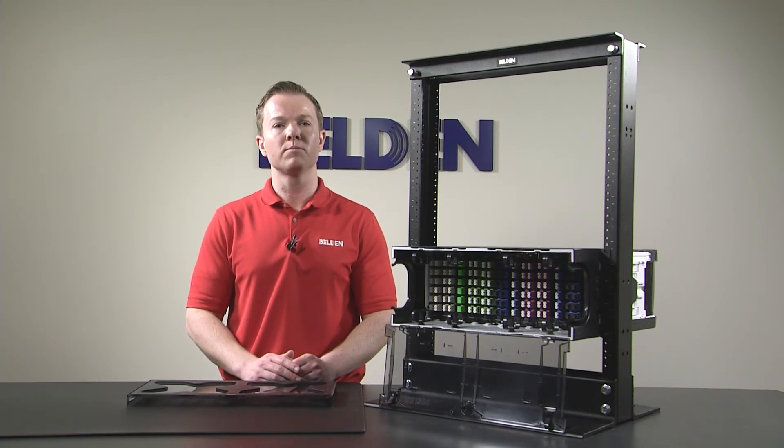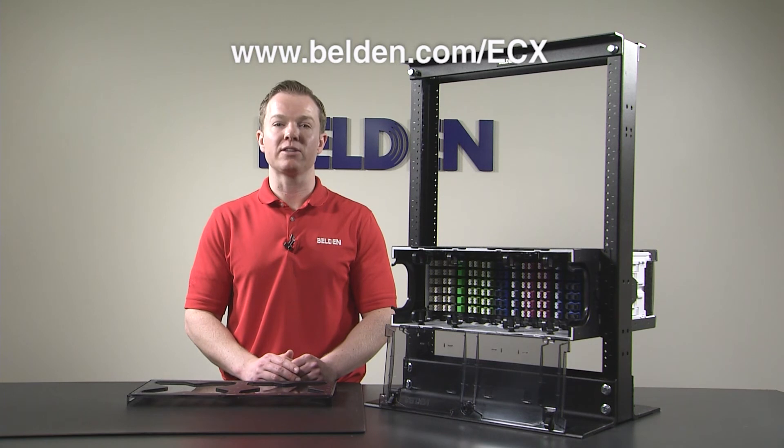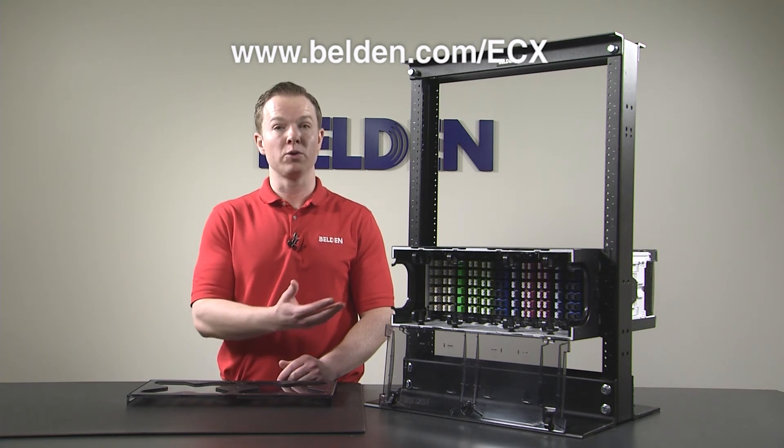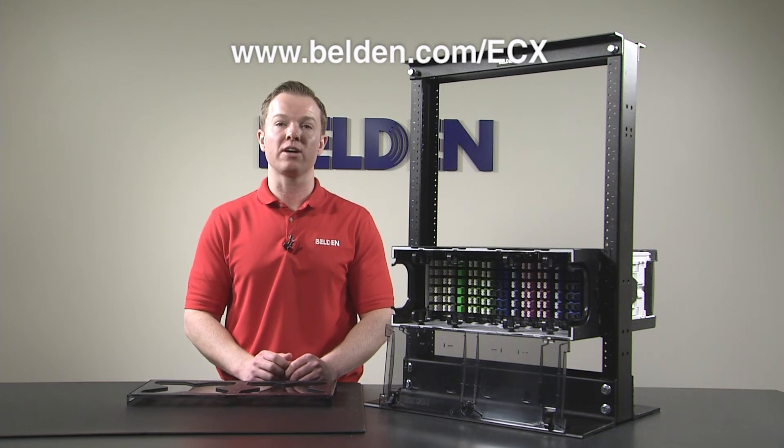To learn more, please visit our product page at www.belden.com/ECX for information and downloads. If you have any additional questions, be sure to click on the Speak to a Representative button so that we can answer them for you. To buy our 4U ECX patch panel, please click the How to Buy button at the top of this page to contact a sales representative or find a distributor near you.